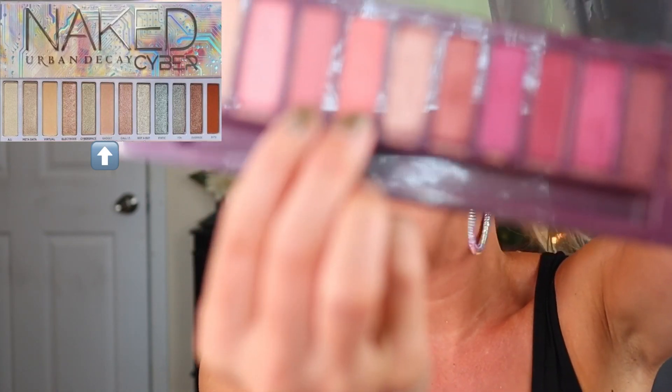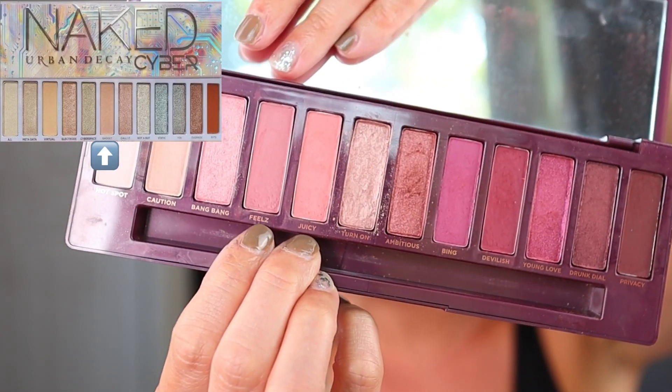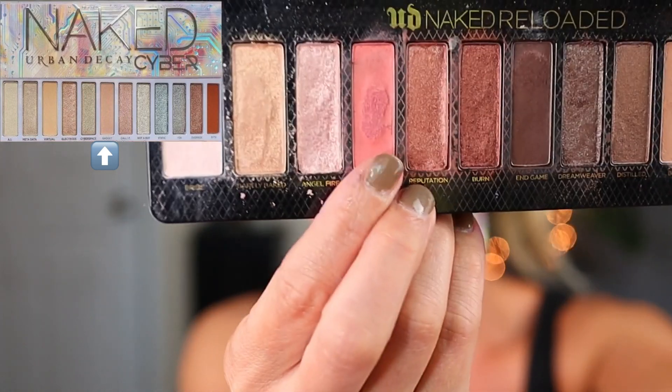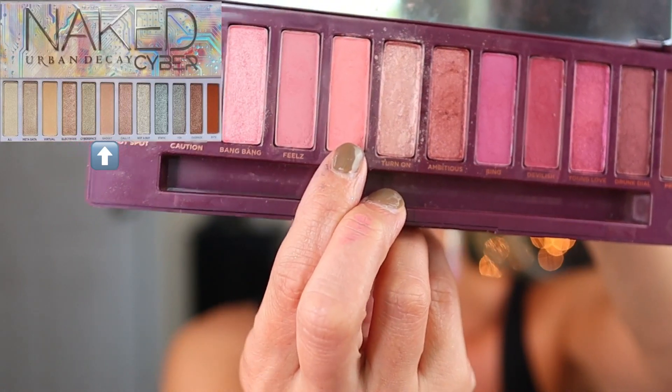This was a pretty easy one — all from Urban Decay palettes. It's the shade Gadget, described as a peach pink matte, and I have three that could be used. Two of them are in the Naked Cherry palette — either Feels or Juicy would work. Or in the Reloaded palette, the shade Retro. Ultimately I went with the shade Juicy.